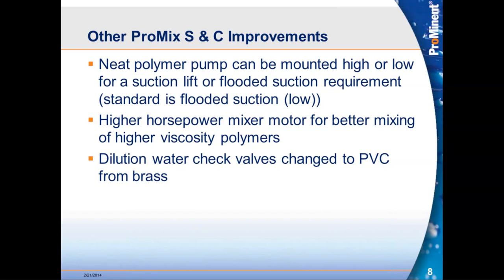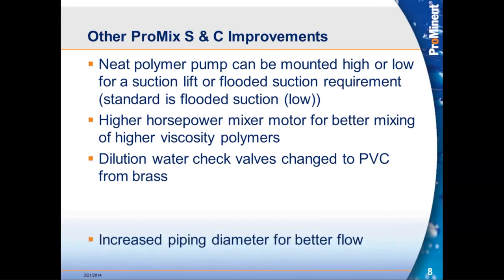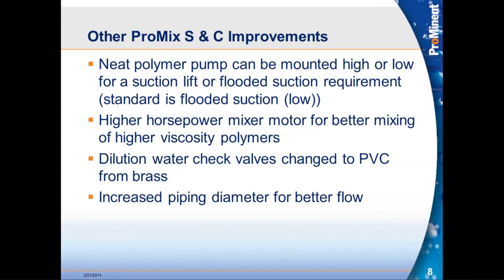We upgraded the dilution water check valves from brass to PVC on the S&C, eliminating metal-to-plastic interfaces and saving some cost. We also increased the piping diameter for better flow, including the down tube inside the chamber. The original system had some half-inch piping sections — everything on this package is now three-quarter inch, giving better overall flow through the system.